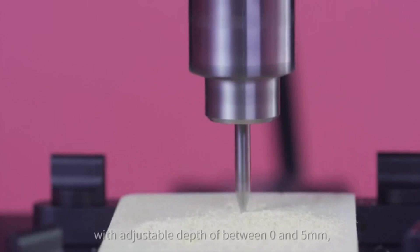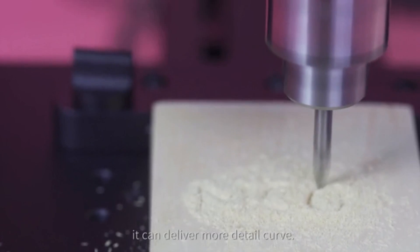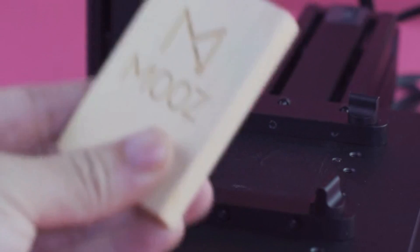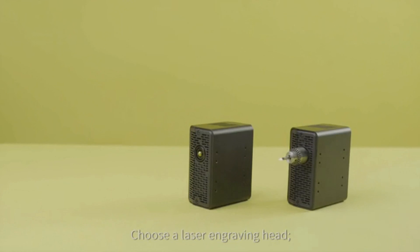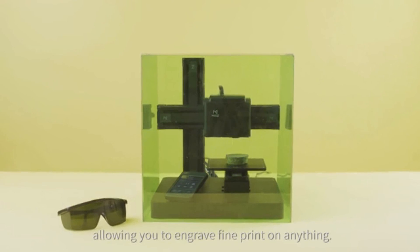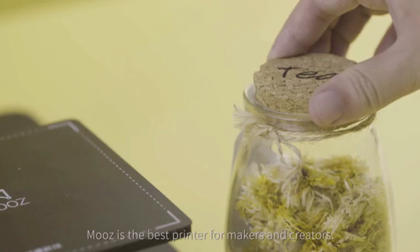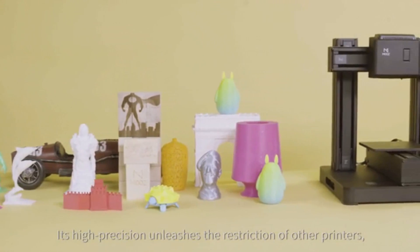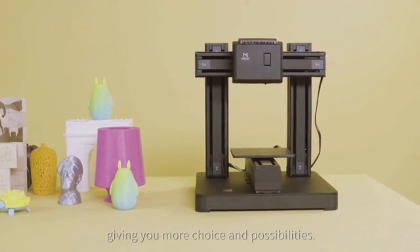With adjustable depth of between 0 and 5 millimeters, it can deliver more detail. Choose a laser engraving head — Moos is just as good as a typical ink printer, allowing you to engrave fine print on anything. Moos is the best printer for makers and creators; its high precision unleashes the restrictions of other printers, giving you more choice and possibilities.